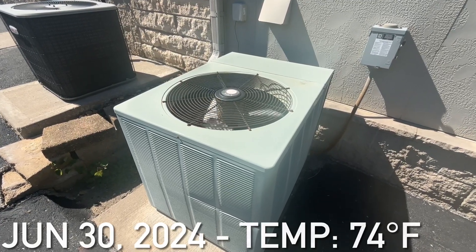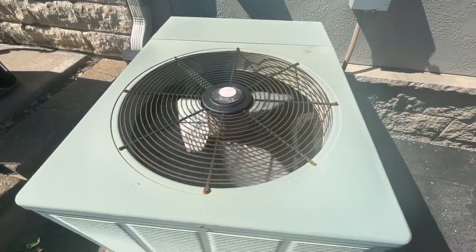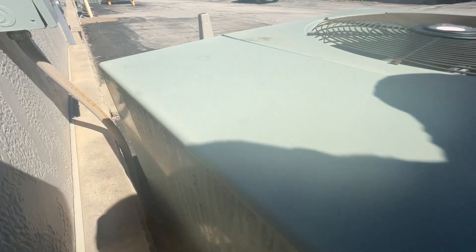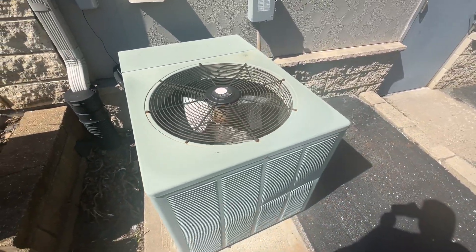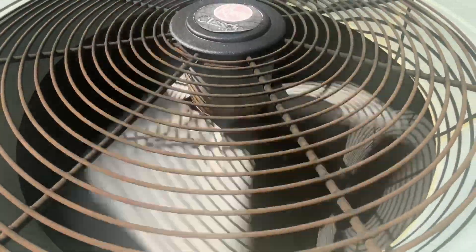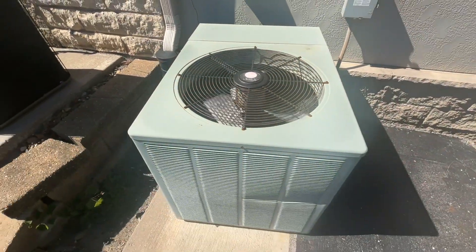Here is a Rheem Classic Series Central Air unit running. Just going to see it starting up — I believe this is a 5-ton unit from 2006. Pretty sure it has a scroll compressor, and yeah, the unit seems to be working pretty well.